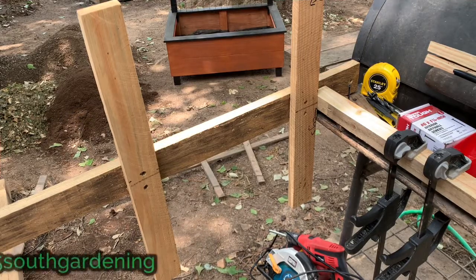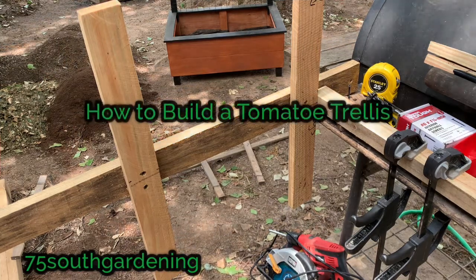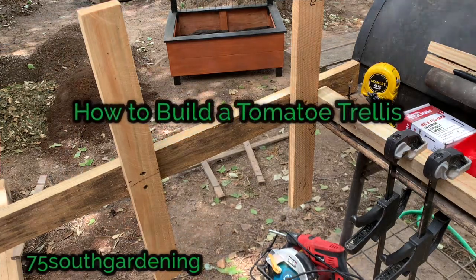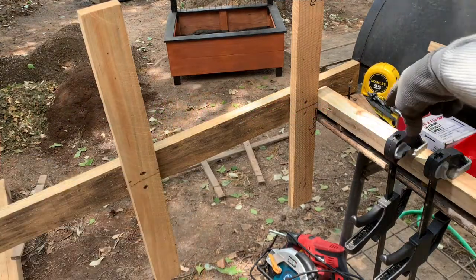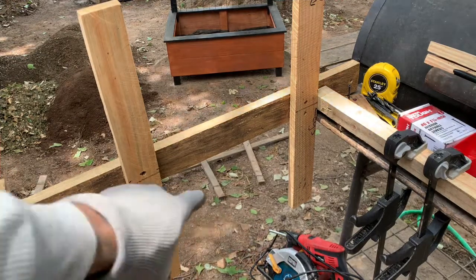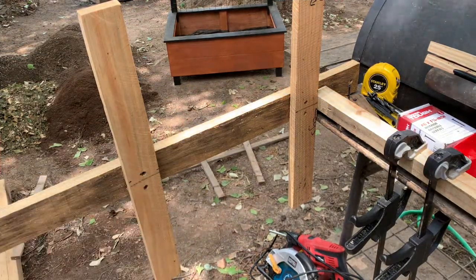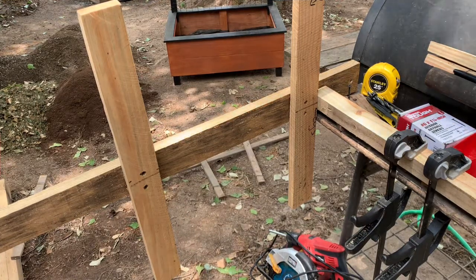Hey, what's going on y'all. This will be a quick video on how I built my tomato trellis. Now last year I used the one by twos along with the two by twos, and towards the middle of the summer I noticed that one by two had a nice sag in the middle as the tomatoes got larger.